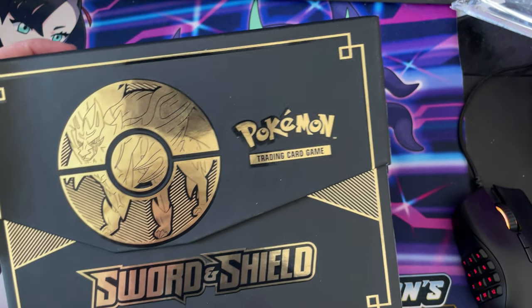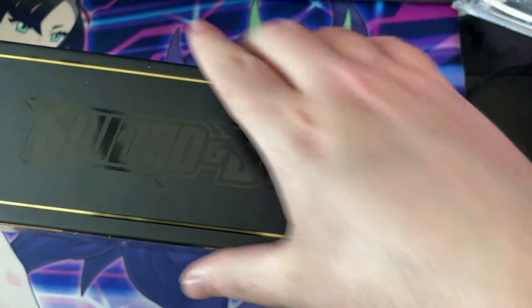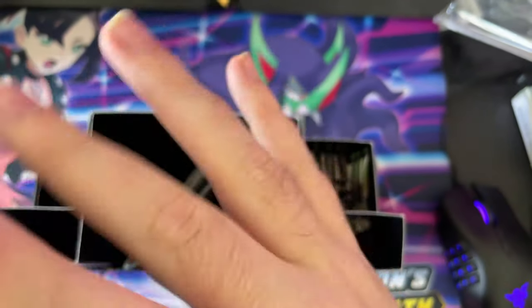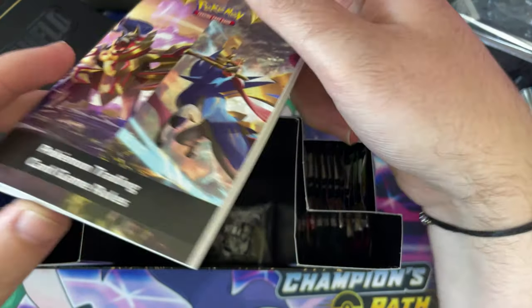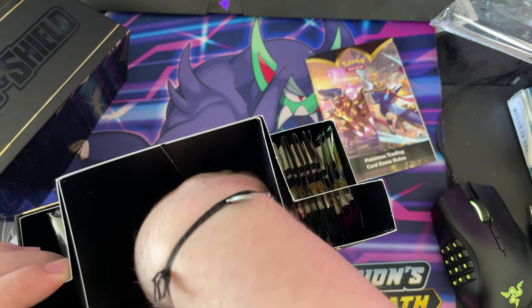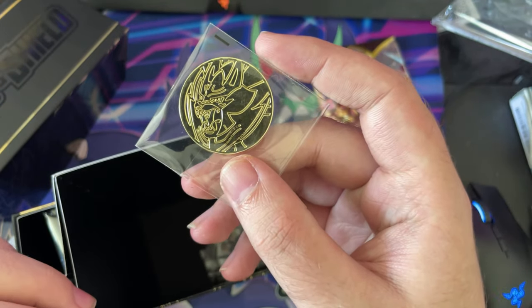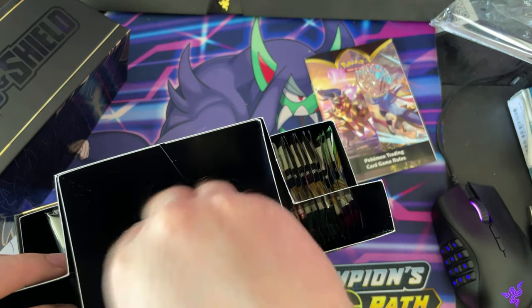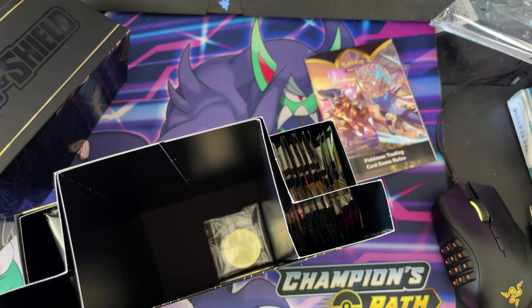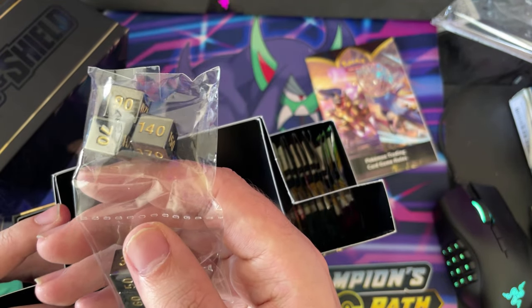Oh wow, there we go, it looks beautiful guys, so let's turn this back round and let's get into the video. You get your normal training guide rules. You get your Zamazenta coin — it is real metal as well. You get some heavy dice actually. The other ones I've put away, but these are more like a grey and gold, as you guys can see.